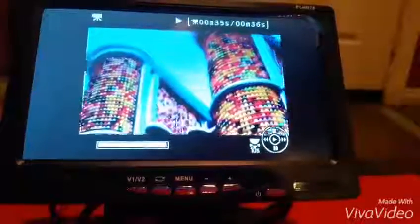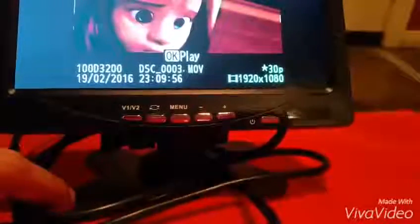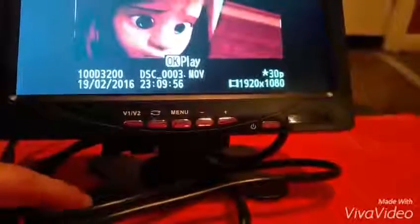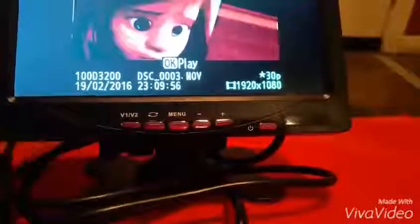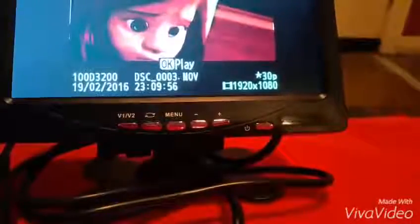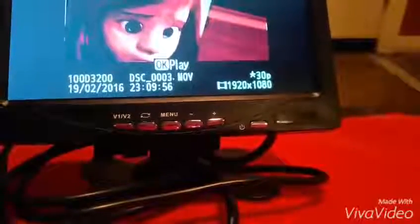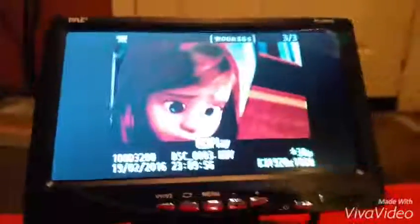Hopefully this gives you a good idea of what you're getting into. Again, this is the mount on the bottom. We've got our cords wrapped around, but you can see it's mounted flush with the provided adhesive piece. That's about it — thanks for watching.